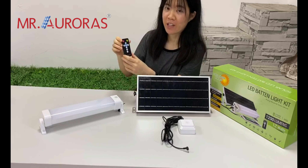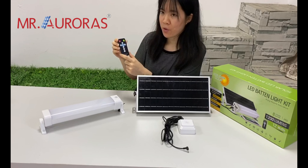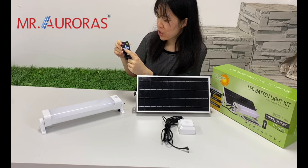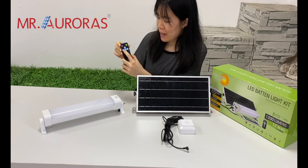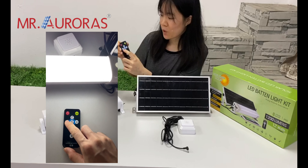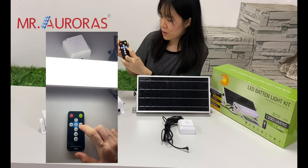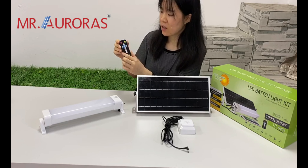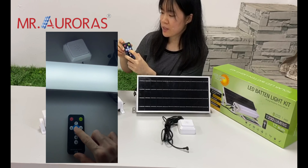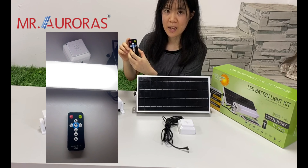You can also use this remote to control its working hours. Our default setting is 12 hours. You can change the brightness — one press will increase brightness by 20%, and another press will decrease it by 20%. You can also change its working mode. Our default setting is 12 hours with 100% brightness.